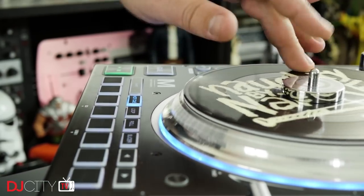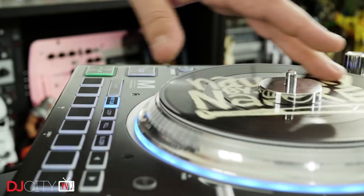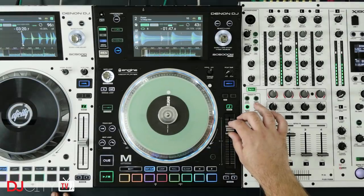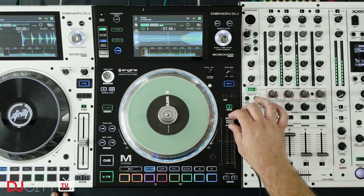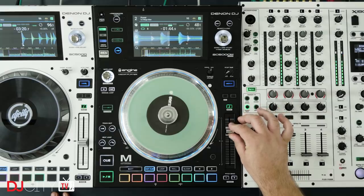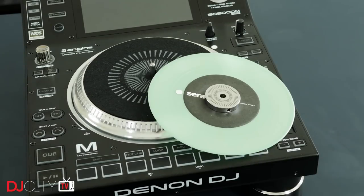Now let's get to what's new with the SC5000M: the spinning platter. It's driven by a high-torque direct drive motor with two torque options and adjustable braking time. There are two startup speed options in the menu — Traditional, which follows the speed of the platter, and Instant, where audio begins immediately at full speed when you press play, which I much prefer. The motor is only designed for a ±50% pitch range, so if you go beyond 50% using the 100% range, the platter stops — though the player still works.